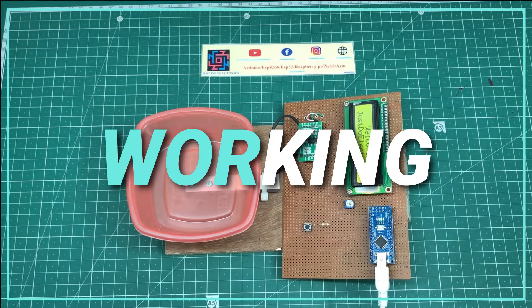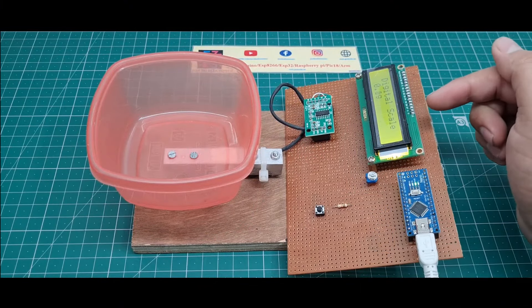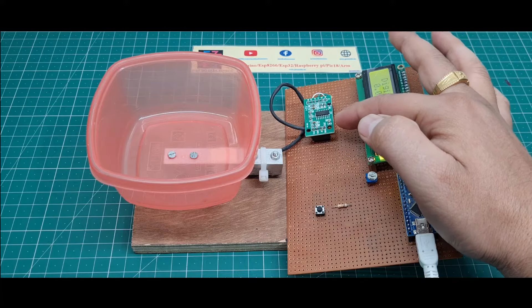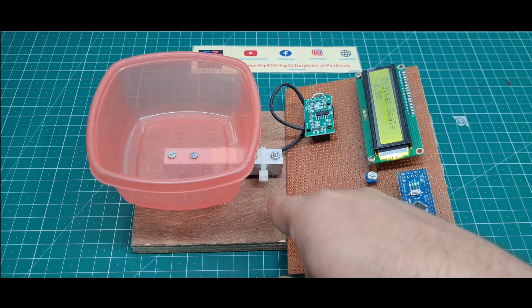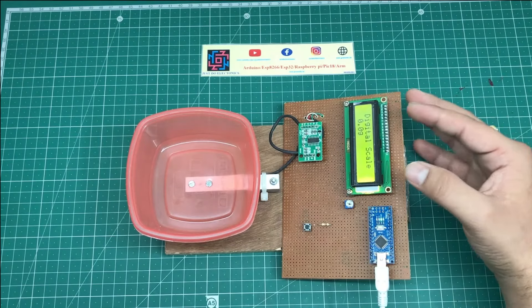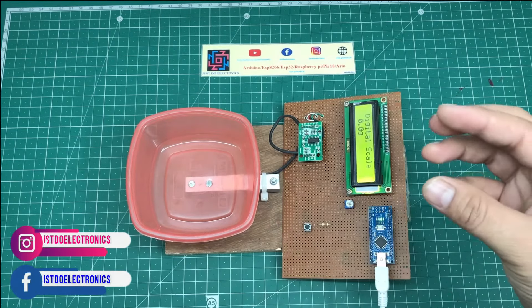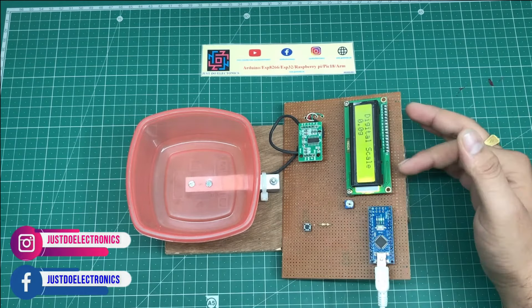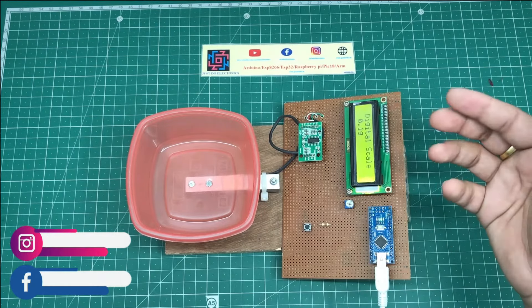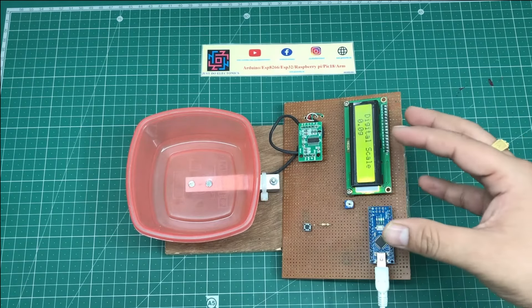I will just show the working of this project. In this project I use this Arduino Nano microcontroller, 16x2 LCD display, the load cell driver, and this 10 kg load cell. This is measuring weight only up to 10 kg. Suppose if I put overloading — say a 5 kg load — then the display shows overloaded. I will show this demo and demonstrate all the functions of this load scale measuring system.